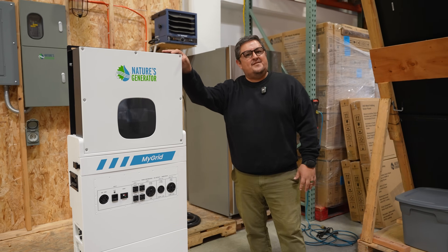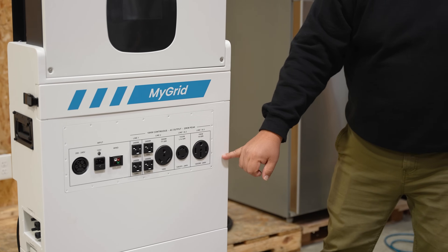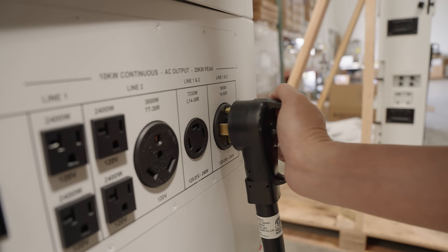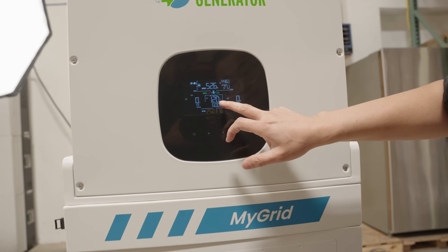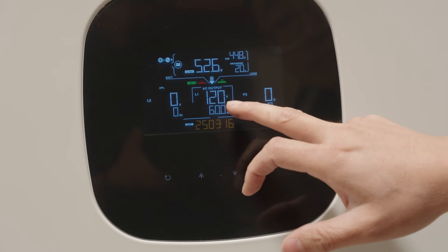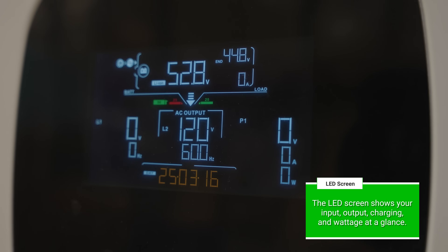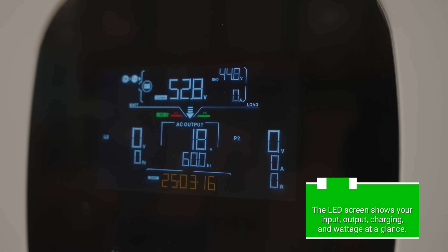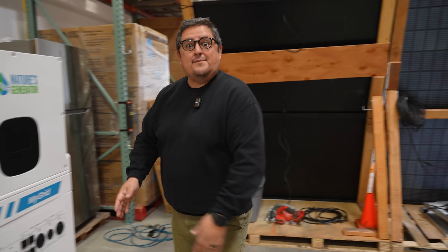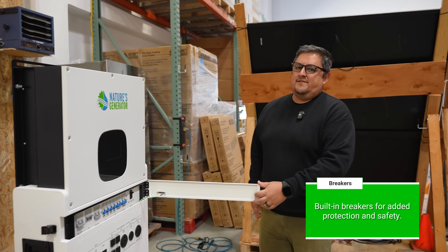For output, we have seven different types of ports, ranging from 20-amp all the way up to 50-amp. What's great about the MyGrid is not only will it support 120-volt, it can support 208 and up to 240. The information displayed on the front of the generator is going to show your state of charge, your input charging rate, and your output wattage usage. It also contains all necessary breakers for the MyGrid within the unit itself.